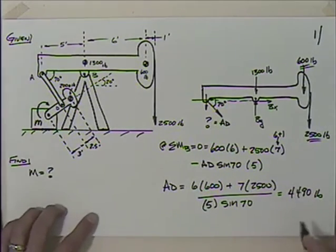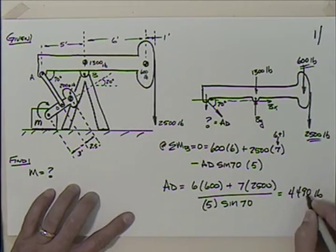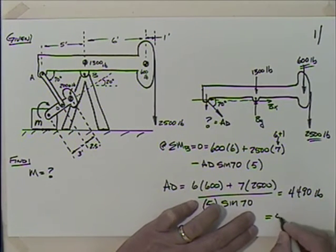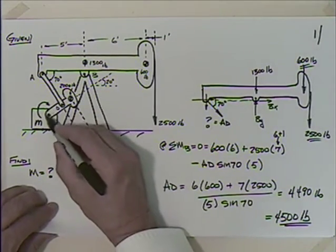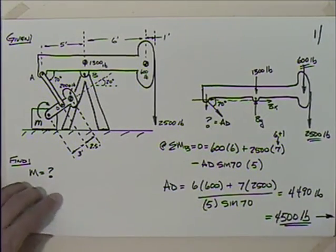We're pumping oil here, so the temperature and viscosity of oil probably has more effect than our rounding. I'm going to round this to 4,500 pounds - a nice round number. So that's what we have in member AD, and that allows us to move to the next portion.